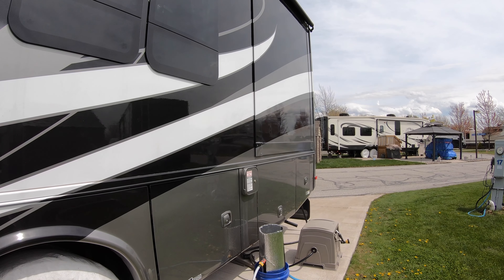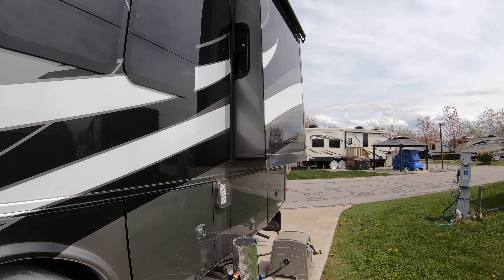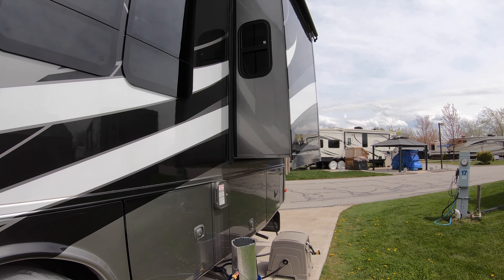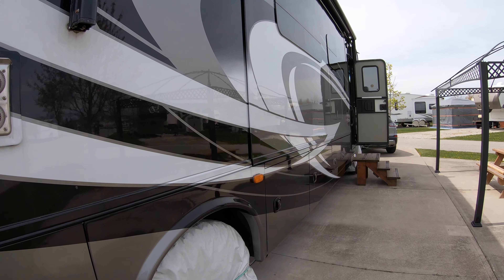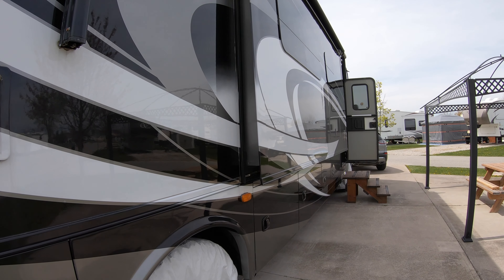This is V from a Canadian RVer. What I'd like to talk about in this video is our slides and how smoothly they move out, because we have hydraulic rams that put all the slides out. Let's go around to the other side of the coach and show you — this is the kitchen slide, the second biggest slide we have.